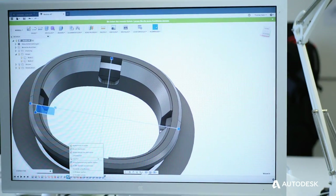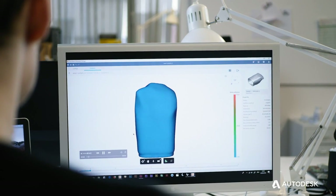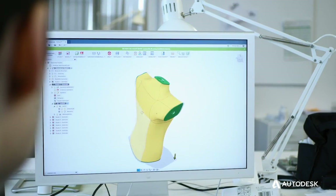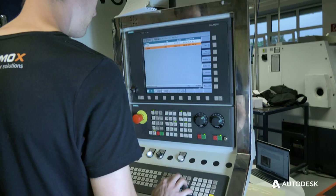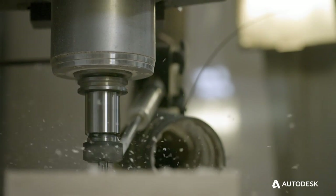Autodesk software in Fusion 360 gave us a big advantage in the development process. You have a parametric design software which functions very well for our designers, then a generative design process to develop efficient products, and you can also implement G-codes for CNC machining to make the manufacturing process more efficient.